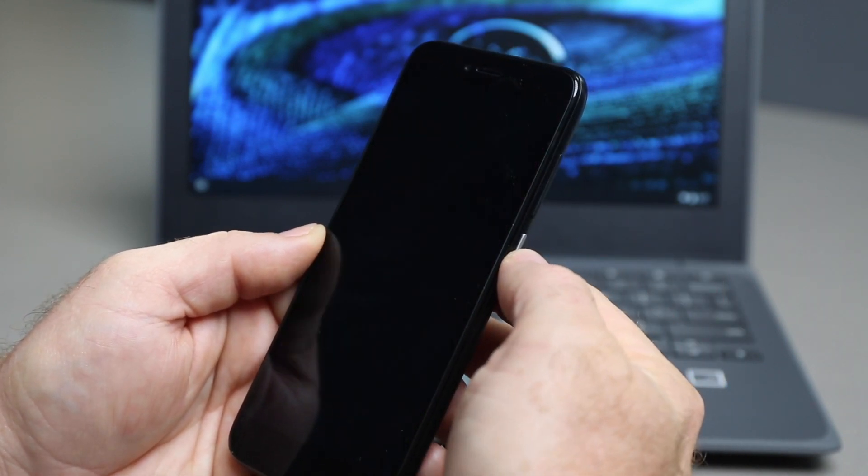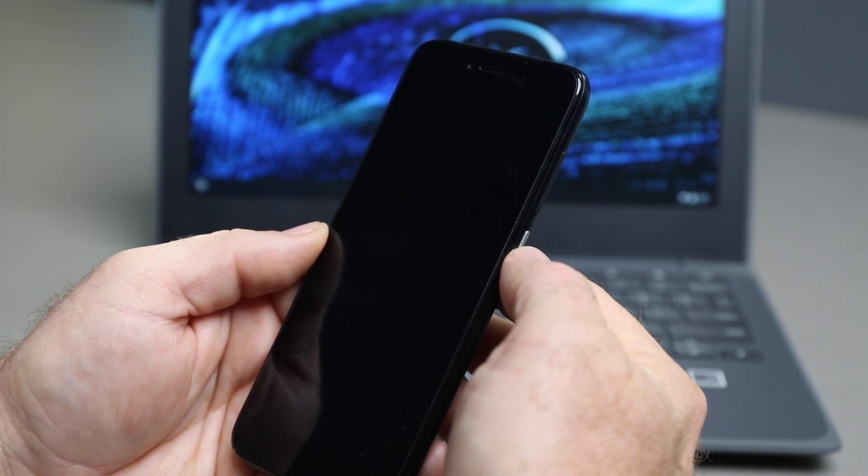When you are not using the Wi-Fi, remember to disable it by clicking the Wi-Fi hotspot switch again, turning the switch back to grey, which indicates that it is off.